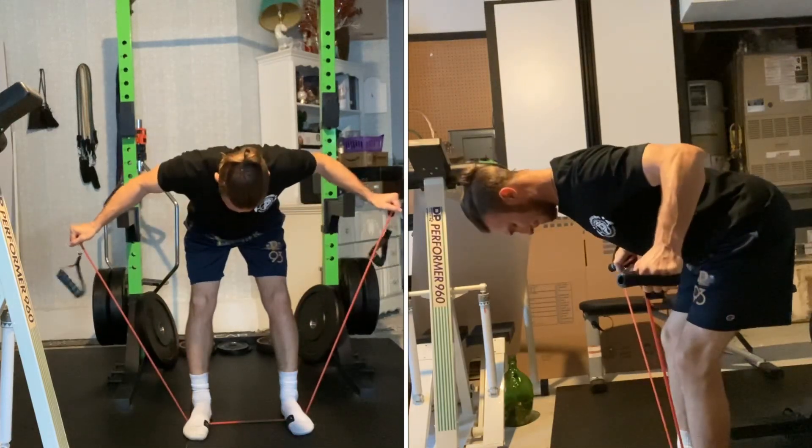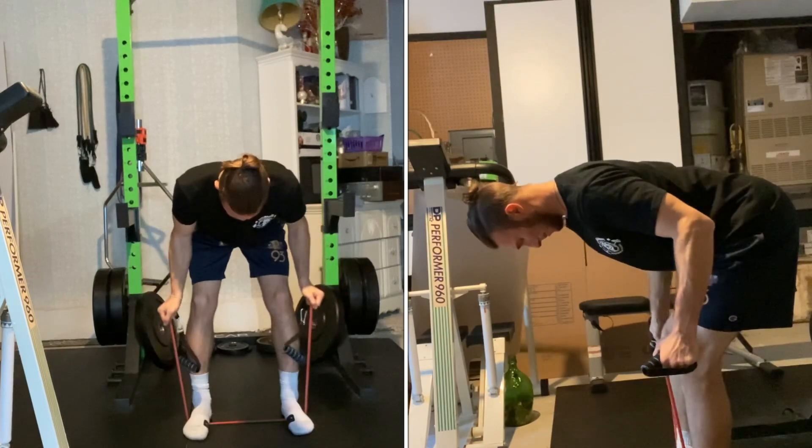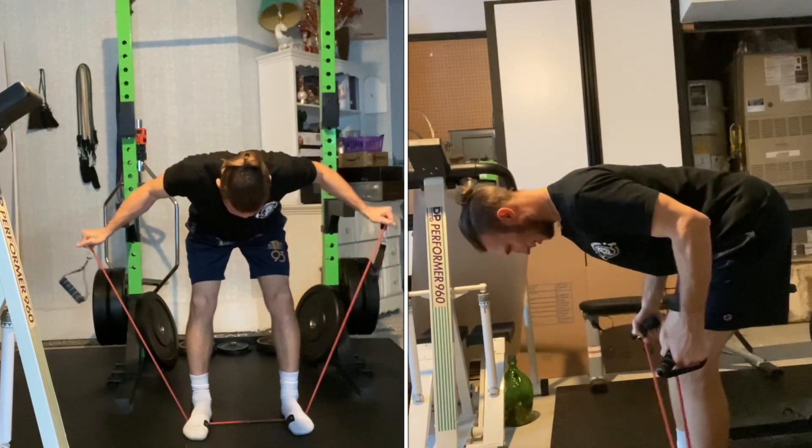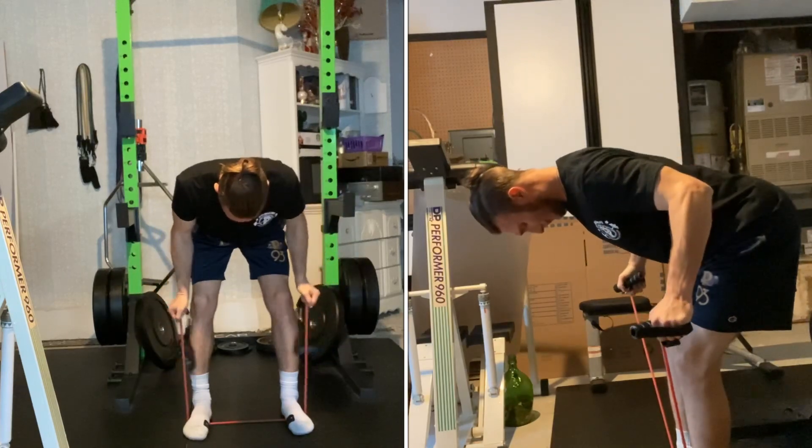Stand in the center of your band with feet shoulder-width apart. Bend your knees and hips to be in a hinged position and start with the band at your sides with your thumbs up and elbows slightly bent.